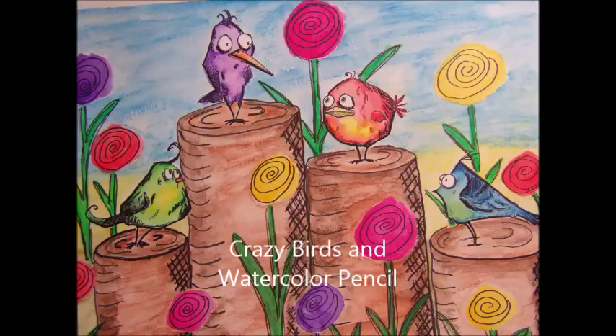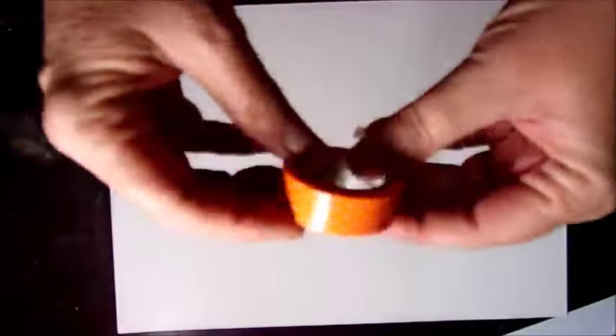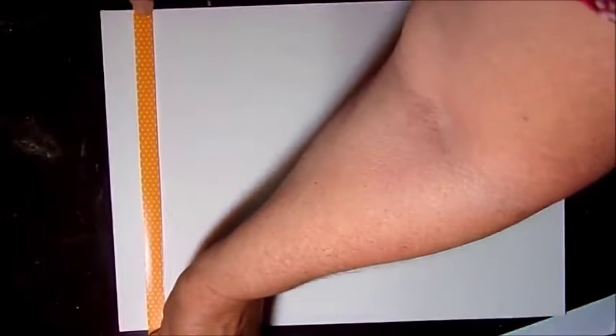Hey everyone, we're going to do some watercoloring and some stamping today. First, sorry that you're watching this upside down — I can't figure out how to set up my camera.